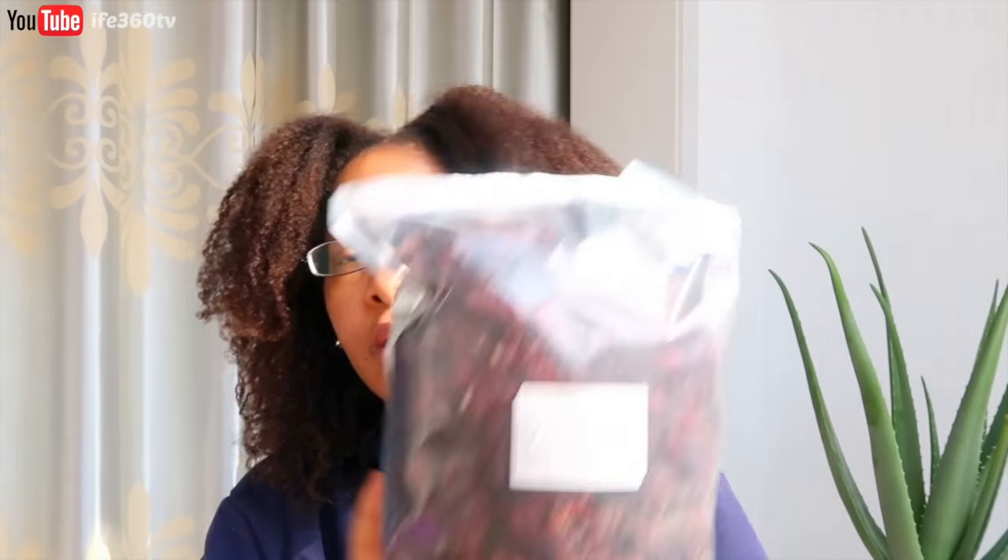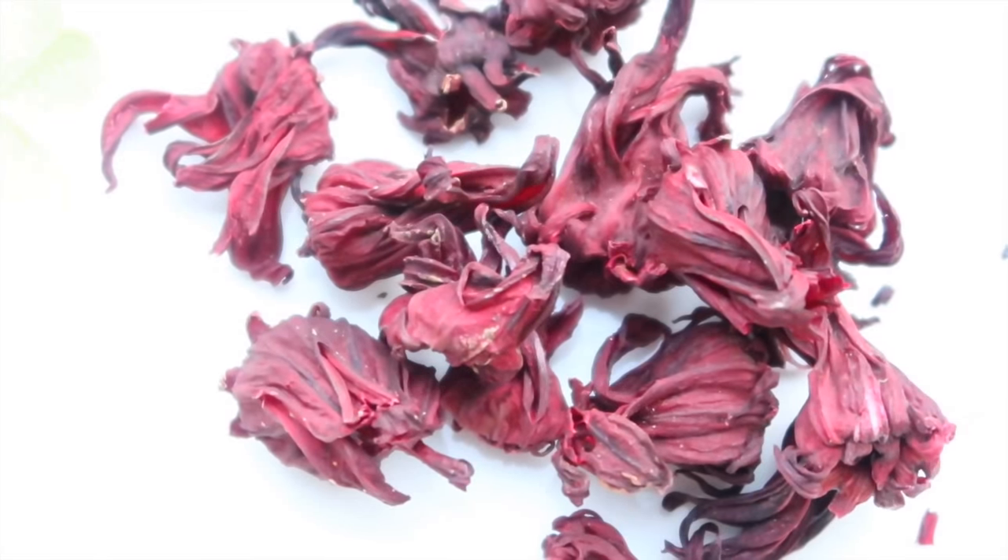When you're using hibiscus, it is going to stain — it will stain your hands — but it washed out very easily in the shower when I was conditioning my hair. This is what it looks like. I will show you a better picture of what the hibiscus leaves look like as well.